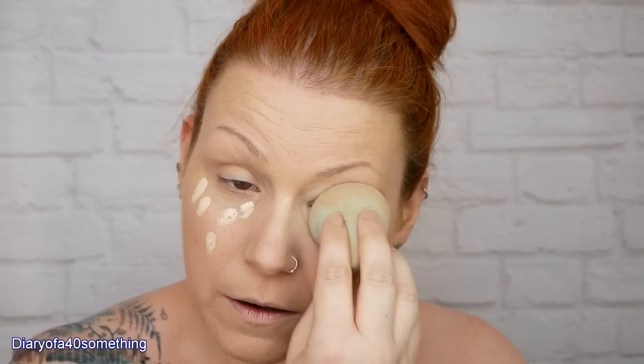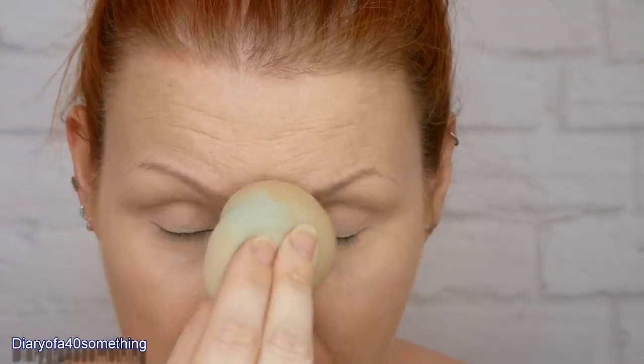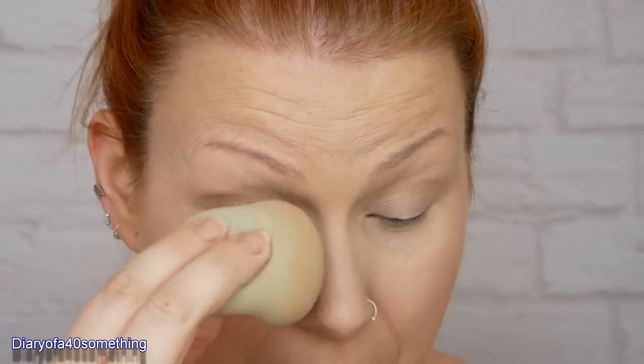Using an Enanche Beauty Blending Sponge that I dampened down earlier, I'm just applying foundation to my face. Right underneath my eyes I'm using Tarte Shape Tape in shade Fair Neutral, just dotting it and going over with my sponge, blending it all in - and on my eyelids as well. So that's my base sorted at the minute.